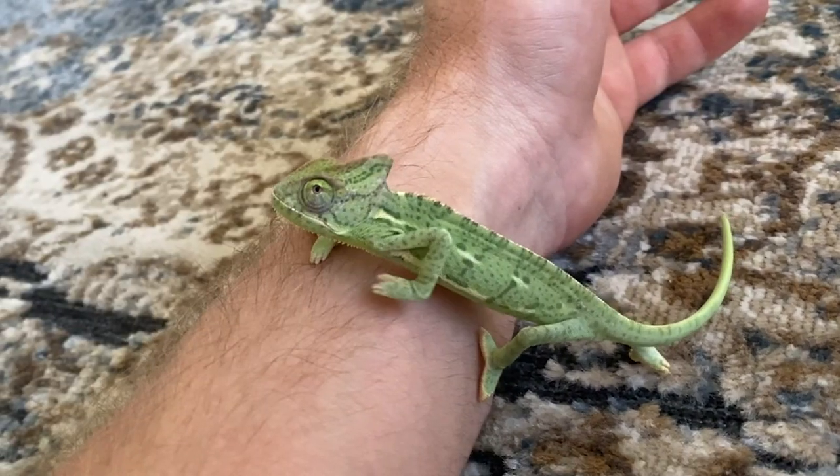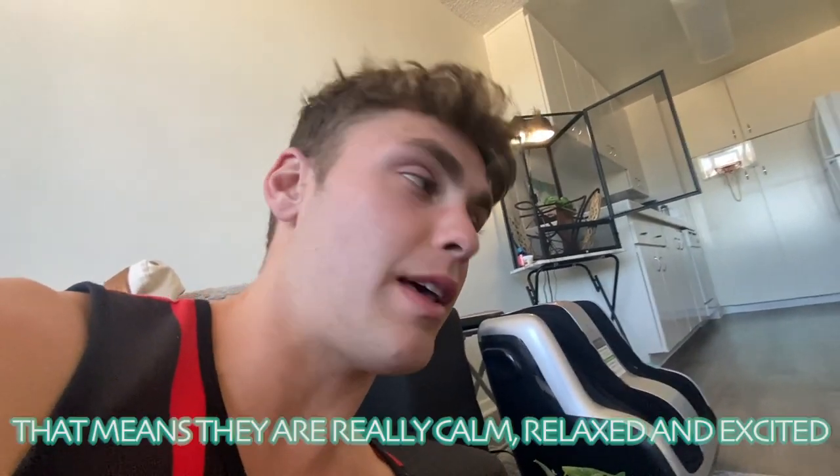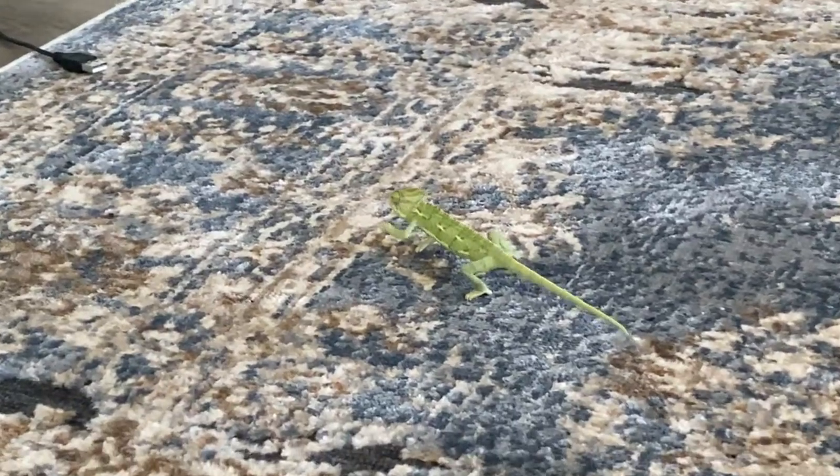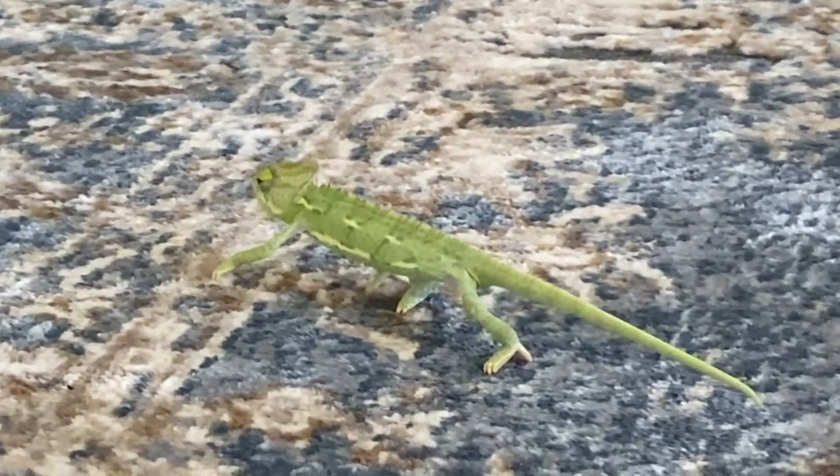So I will say the carpet is a success. When chameleons turn a very light color and their tails are very straight and long, that means they're really calm, relaxed, and excited. So he's just vibing out right now. My man is moving and grooving. Yes, that is a thumbs up on the carpet — that one works.